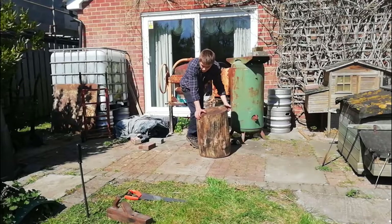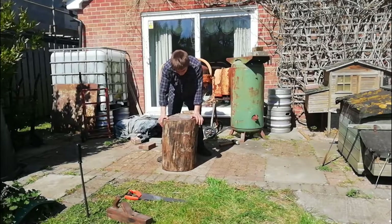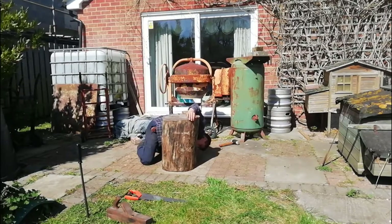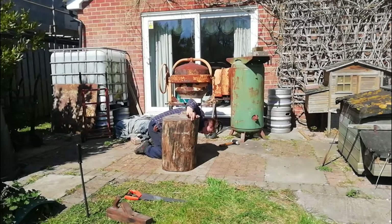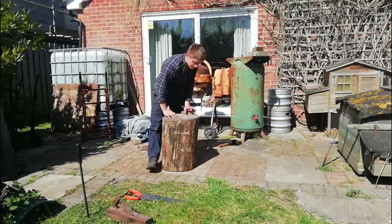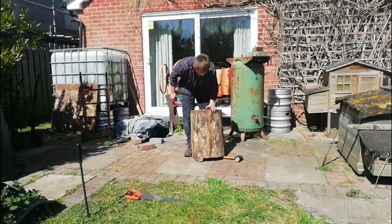Right, so we've just planed it and we're going to see if it's a bit better than it was. There's still a little bit in there, but it's a lot more stable than it was. There are still some scribe lines showing, so we're just going to spin it around again and plane some more.